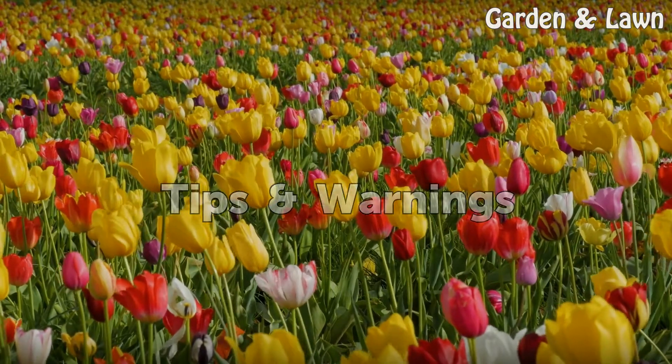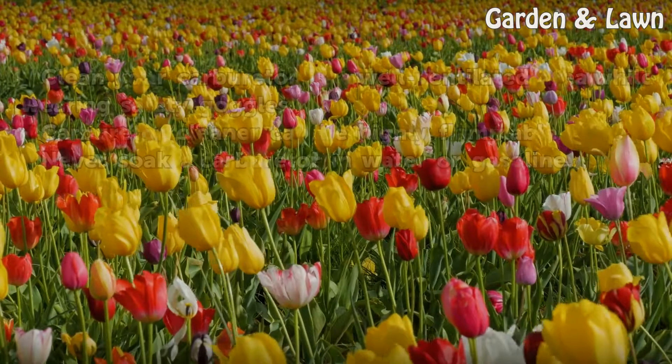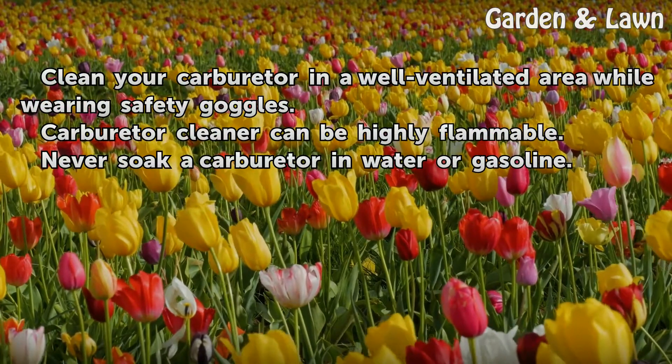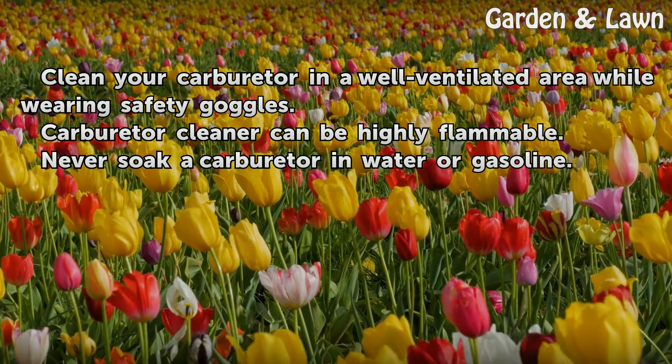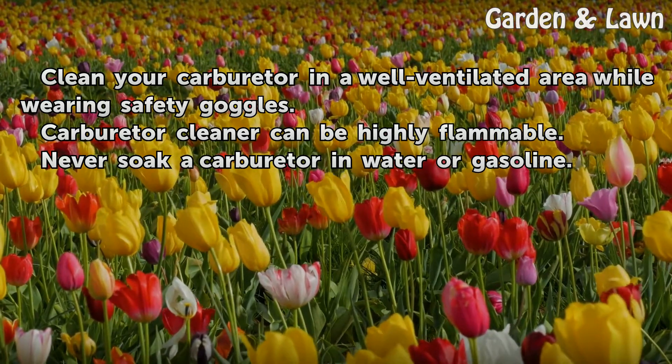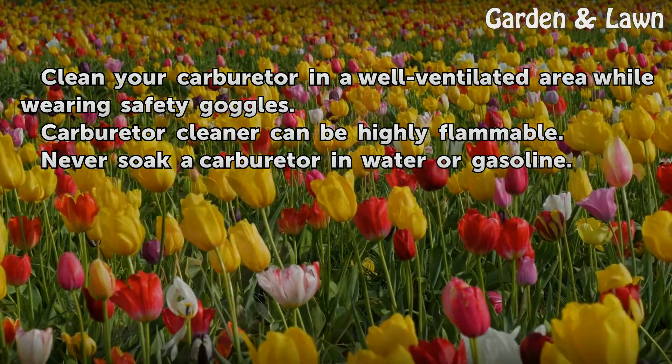Tips and warnings: Clean your carburetor in a well-ventilated area while wearing safety goggles. Carburetor cleaner can be highly flammable. Never soak a carburetor in water or gasoline.